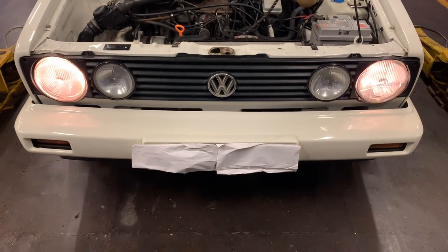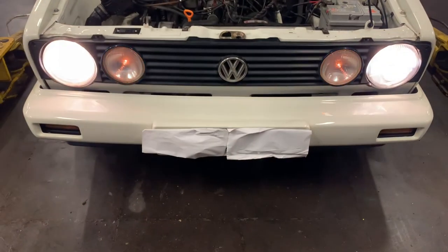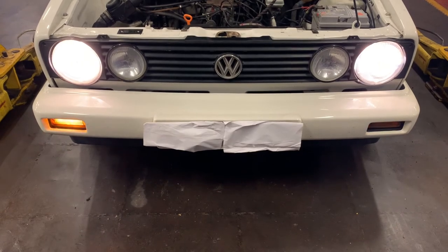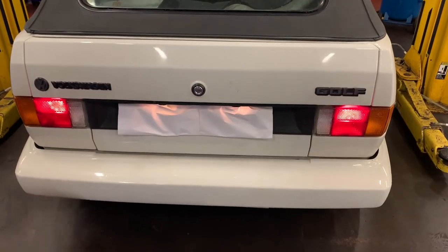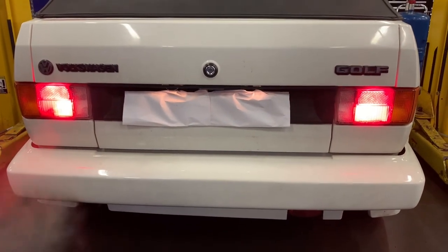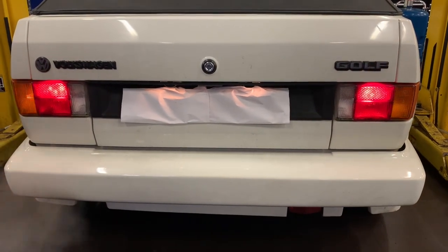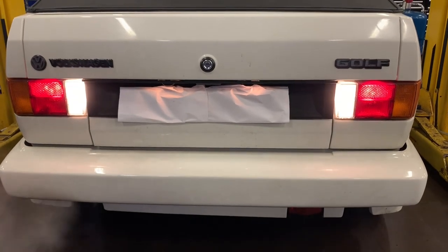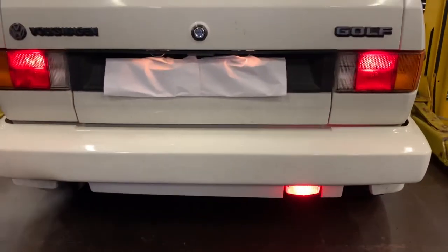During the lights check demonstration: side lights, dip, flash, indicate on both sides — great. Then brake lights, indicate on the other side, reverse, and finally the fog lights.